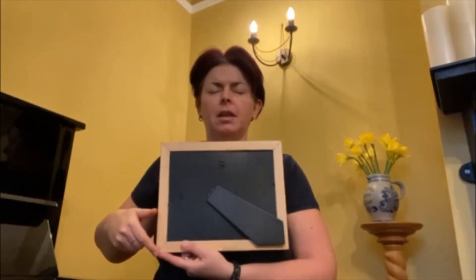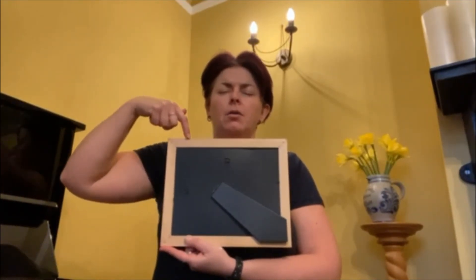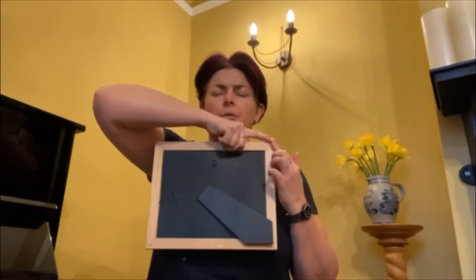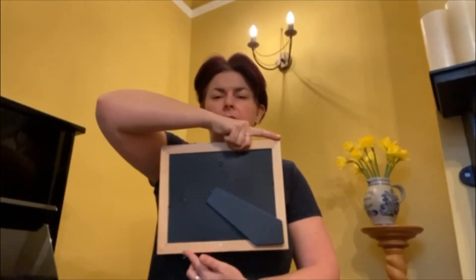So again, breathe in, hold the breath, breathe out, and get ready to start the next breath.